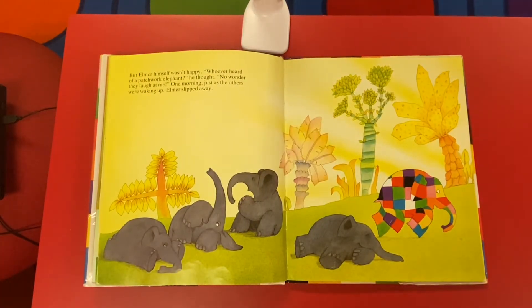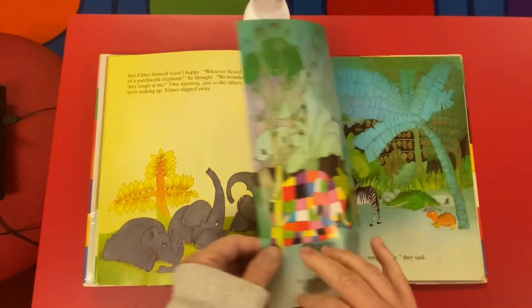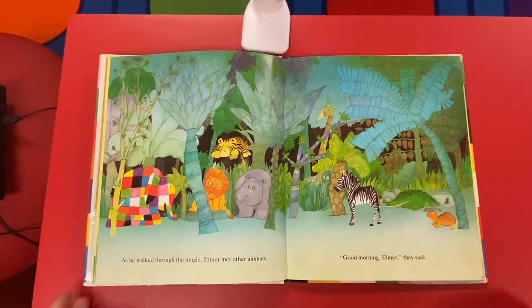But Elmer himself wasn't happy. 'Who ever heard of a patchwork elephant?' he thought. 'No wonder they laugh at me.' One morning, just as the others were waking up, Elmer slipped away. As he walked through the jungle, Elmer met other animals. 'Good morning, Elmer,' they said.